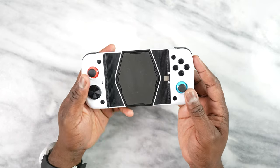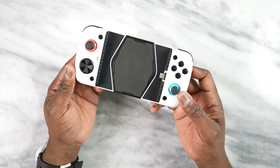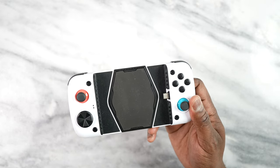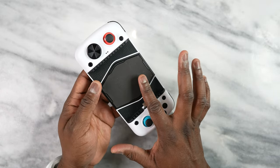This is the brand new GameStar X3 Pro. What makes this different compared to other Android or mobile controllers is the fact that it has a built-in fan and cooling system here on the device.